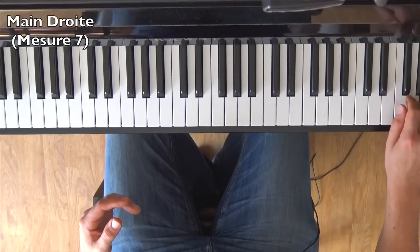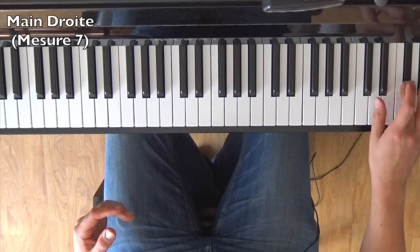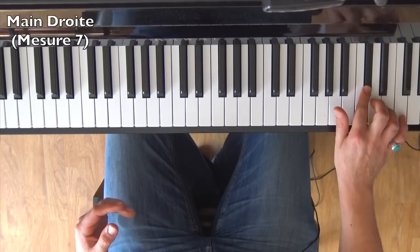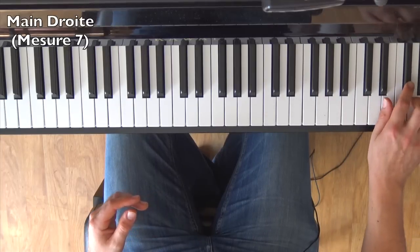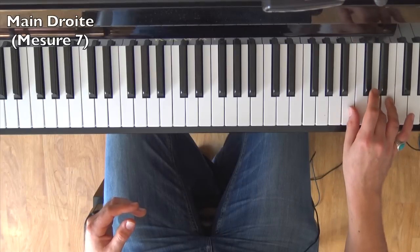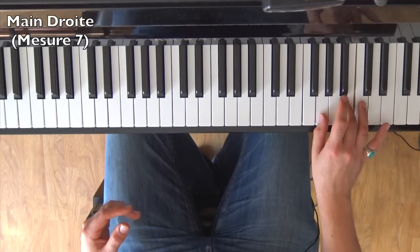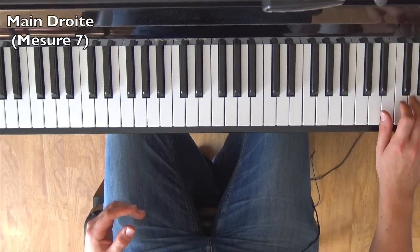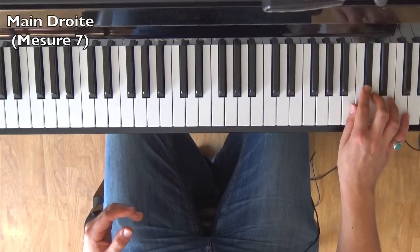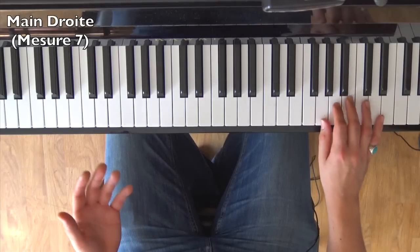For the fingering: finger 5 on Si, 3, finger 4, 2, 3, then thumb. Then place 3rd finger on F#, thumb on Ré, then finger 4 on Mi, and finger 2 on C#. Arriving at Ré, finger 3. Then Si, C#, La, Si, Sol. The full descending sequence is: Si, Sol, La, F#, Sol, Mi, F#, Ré, Mi, C#, Ré, Si, C#, La, Si, Sol. That's one third of the work done.